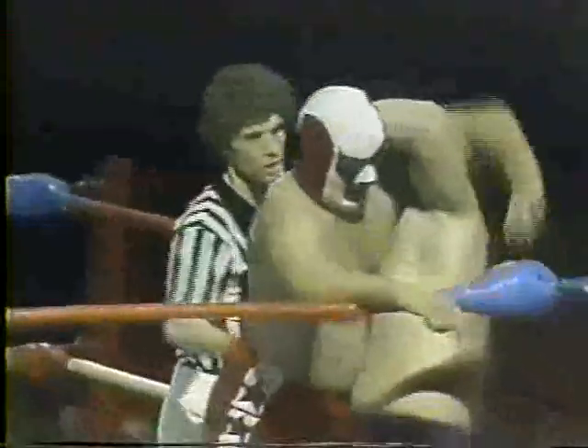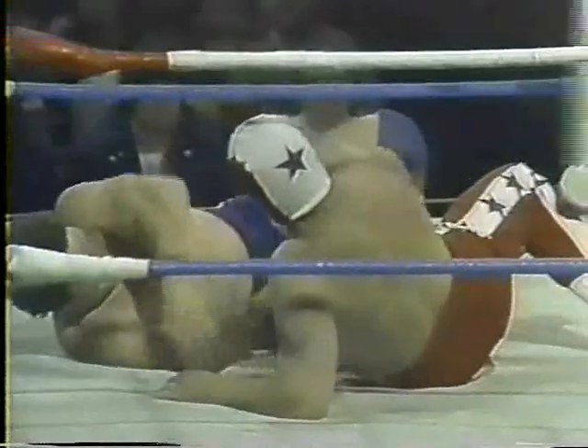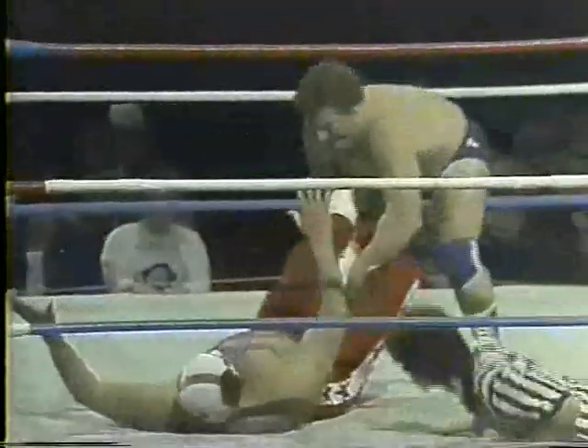Front headlock now. Spike in the corner, the Strangler hanging on to him. It's a break — the referee calls for a break. Flying toe hold, leg drop by Huber — drops the Strangler to the mat. Spike hanging on to that leg, bringing him up, bringing that leg up. Now he has the other one. He's going for that figure four leg lock. This is a modified form of the figure four leg lock, and the Strangler is in trouble.